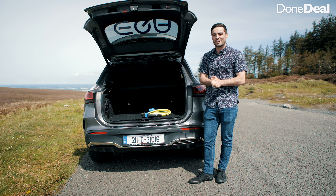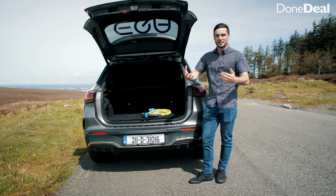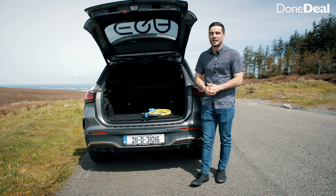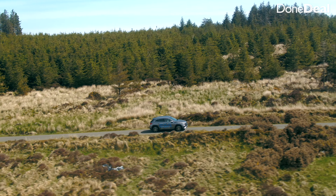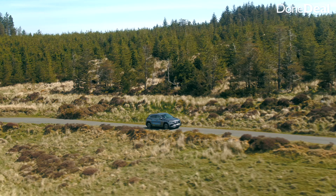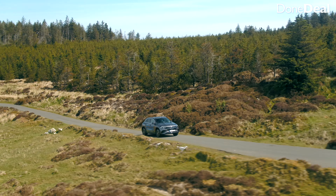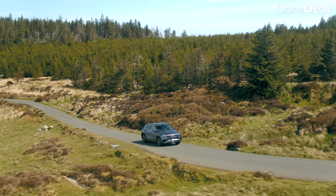The EQA is built on the platform of the GLA and it sits in an unusual spot on the market. There are a lot of entry-level electric cars — things like the ID.3 and the Hyundai Ioniq — sitting in the 30,000 to 40,000 euro bracket, and then high-end cars like the Jaguar I-Pace. The EQA sits more around the 50 to 60,000 euro mark, rivalling the Audi Q4 e-tron and the Tesla Model 3.